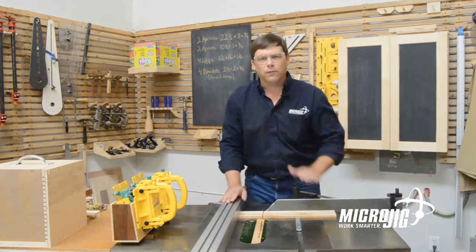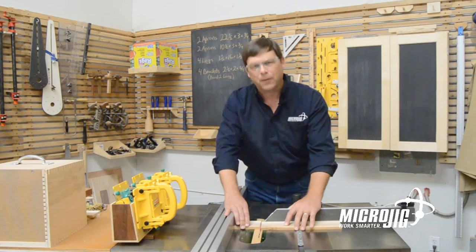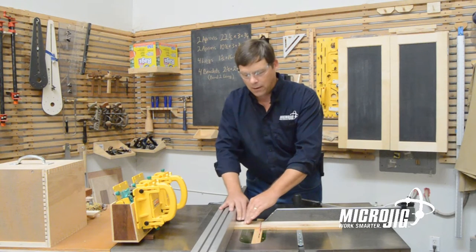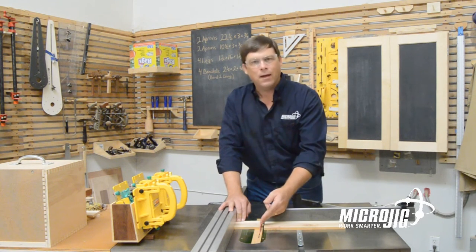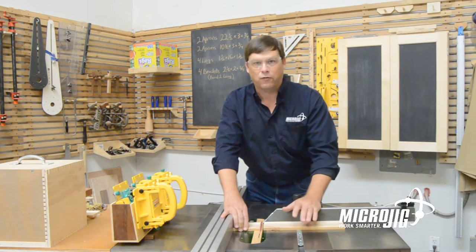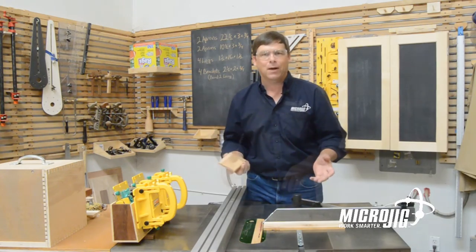Now the reason we don't use the miter gauge and the rip fence together is because once the part separates, the cut part is now trapped between the rip fence and the blade. So there's no question it's going to catch one of those teeth and it's going to come flying back out at you.